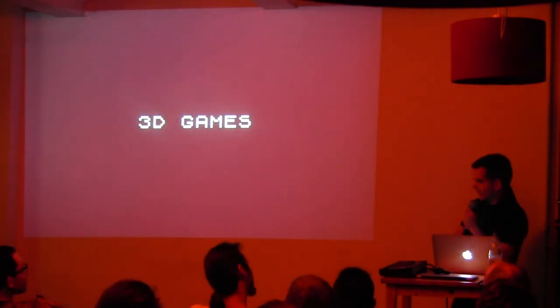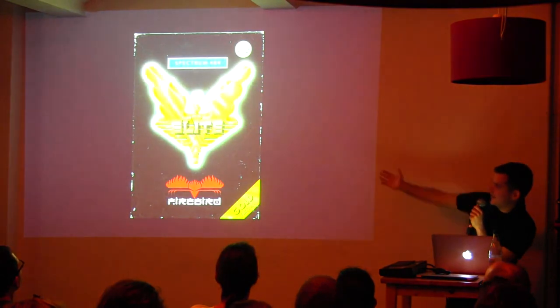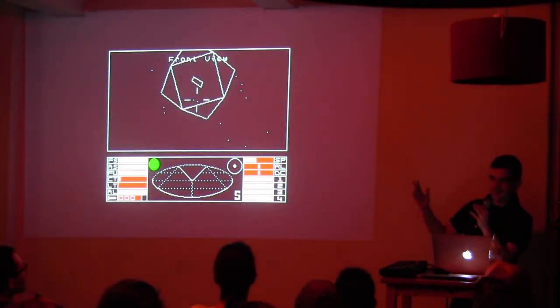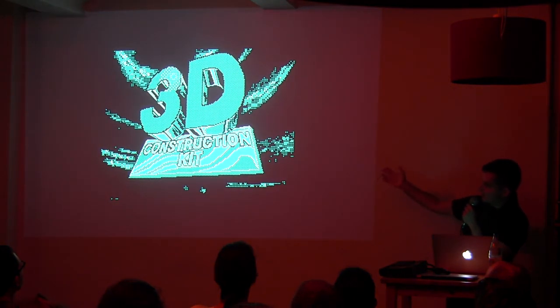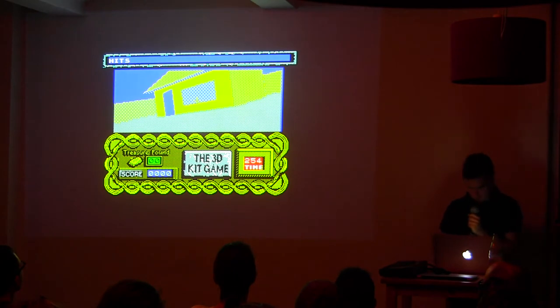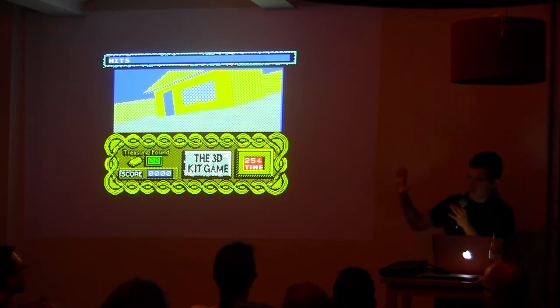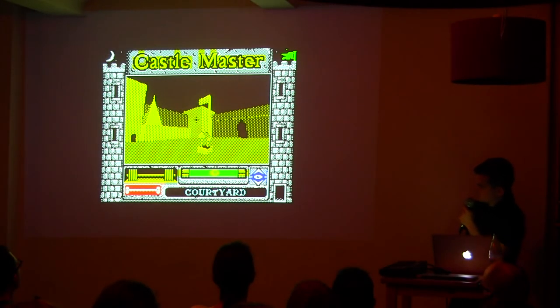Even if you don't believe it, the Spectrum had real 3D games also. You have Vectrex-style games like Elite which were easy to port. In the last years of the Spectrum, a company released a program called the 3D Construction Kit where you could make your own game with building blocks — it was really slow, refreshing about once per second when you rotate. Castle Master was the most famous 3D game of the time and could be made with the same tool.